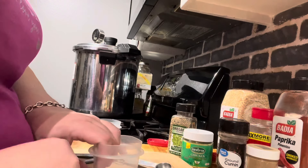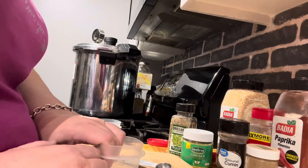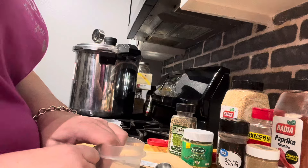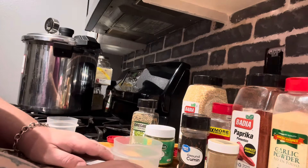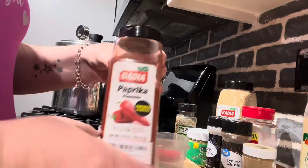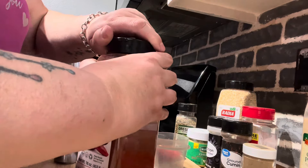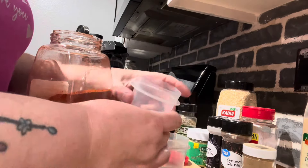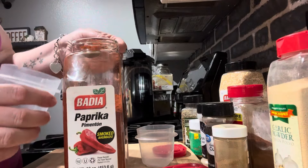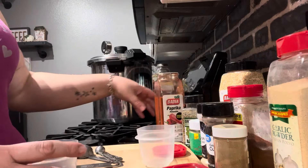Hi everyone, today we're gonna pressure can some fajitas. We're gonna start with the seasoning blend. I've got smoked paprika and I love this brand because it's really smoky. I'm just mixing them up in these little Tupperwares because they have a lid and I can shake it. We're gonna add about a teaspoon.